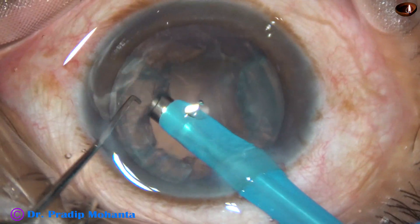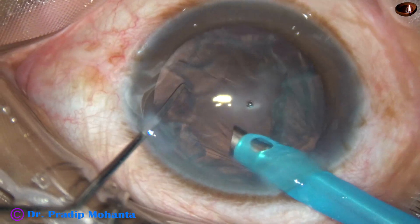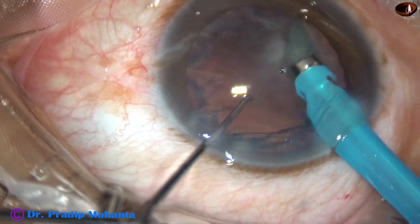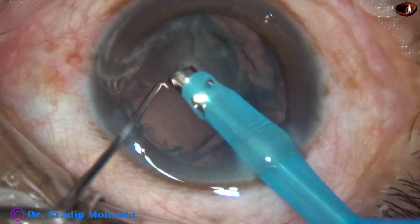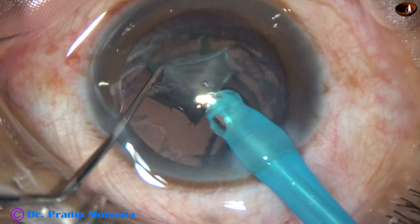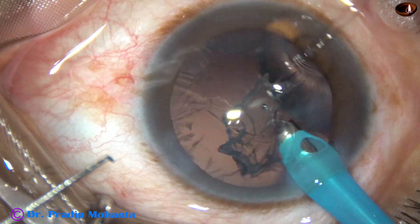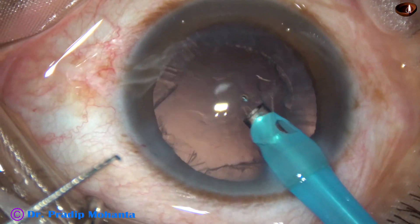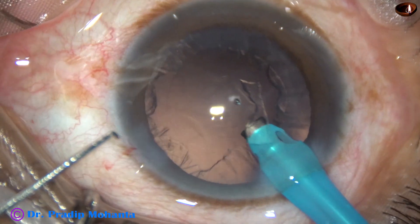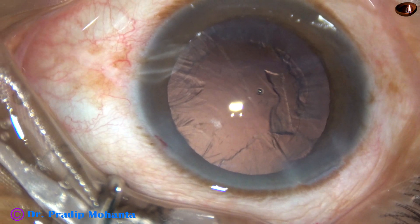This is the epinuclear shell. It is mobilized and brought to the center. It is emulsified with very low ultrasonic energy — about 10% ultrasonic energy — and it is removed.